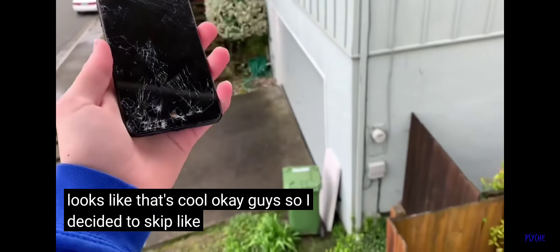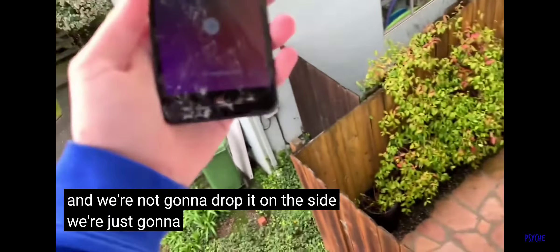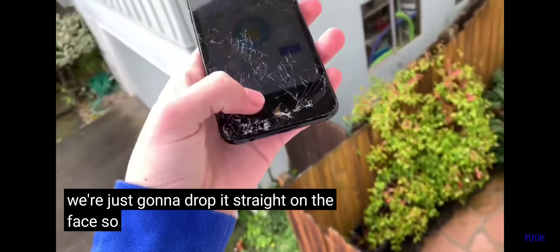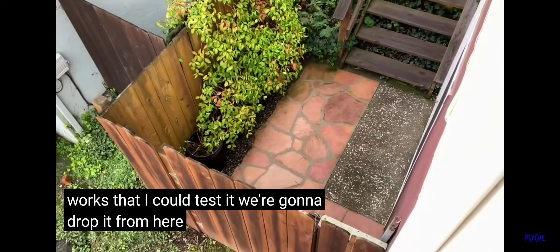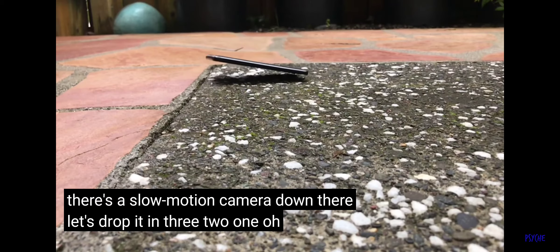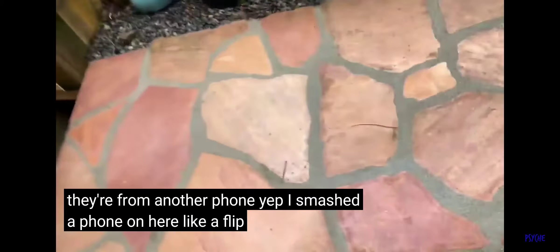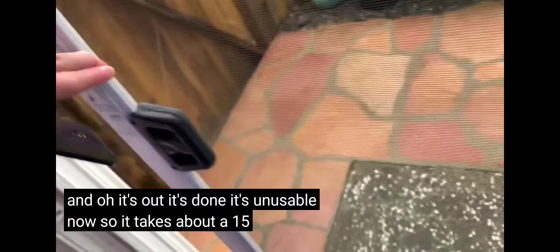I decided to skip 6 feet, 10 feet, all that. We're going up to 15 feet, and we're just going to drop it straight on the face. Just to make sure everything works, we're going to drop it from here — there's a slow motion camera down there. 3, 2, 1. So that smacked right on the face. There's a SIM card right there. I smashed a flip phone out here, didn't even bother filming it. There's glass all over the ground — it's out, it's done, it's unusable now. It takes about a 15-foot drop to completely kill it.